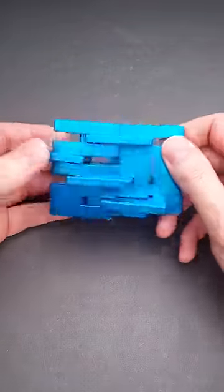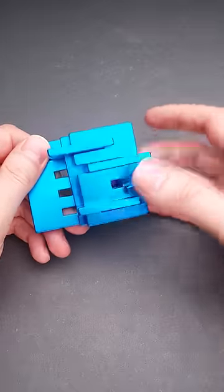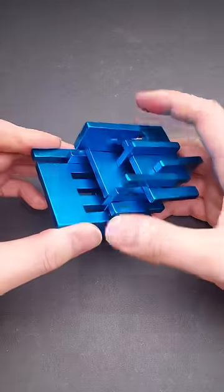This puzzle has eight parts. And as you can see, they are quite loose. You can easily move all of them, but you can't take it apart easily.